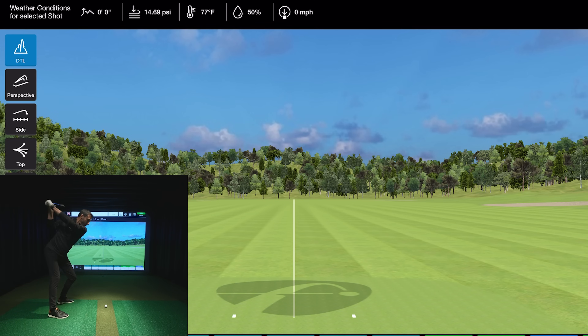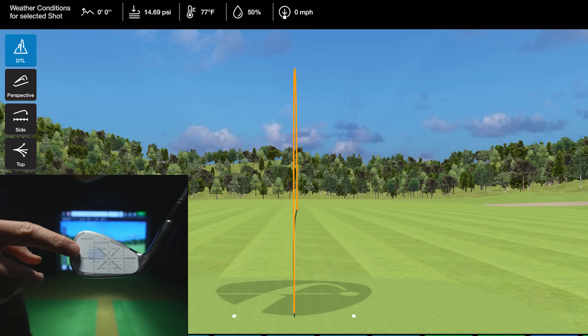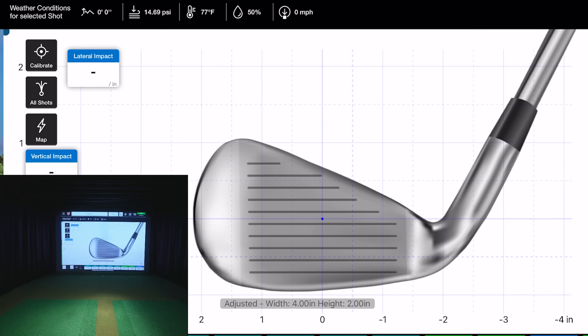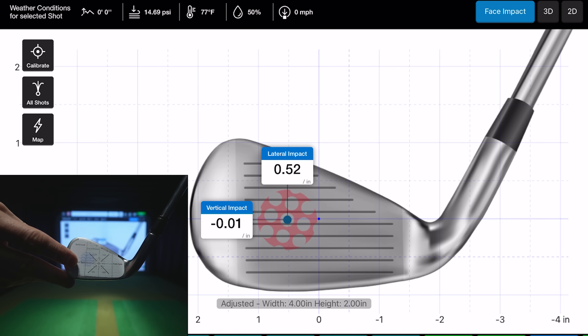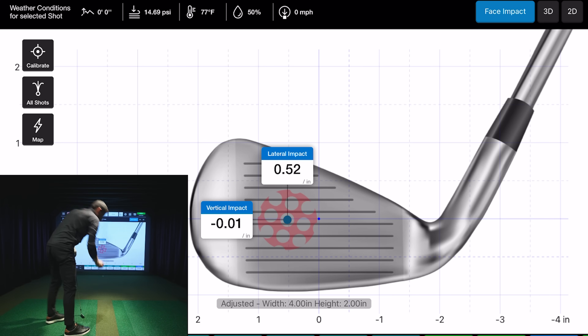The software allows a very simple calibration — that's really all you need. You can also manually input your club's measurements for optimal accuracy. Let's hit a shot — not bad for the first warm-up, a tiny bit toe-side but center of the face overall. You can see the blue marking on the sticker. Comparing to the iPad screen, it's basically a perfect match — it did an excellent job right out of the gate without me touching any calibration settings.